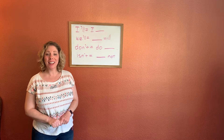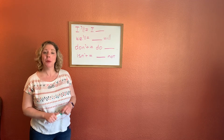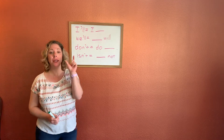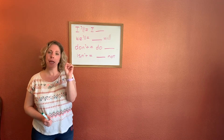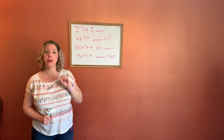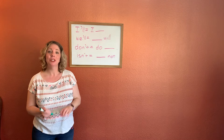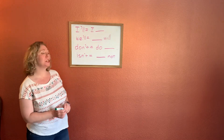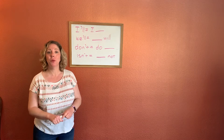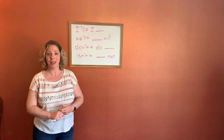All right, time for phonics and today we're going to do a quick review of some contractions. Remember, contractions are when we take two words, we squish them together, we take out some of the letters of one of the words and we put an apostrophe there to show that those letters are missing. So today we have some contractions and we are going to fill in the missing word of the two words that we combined to make that contraction.